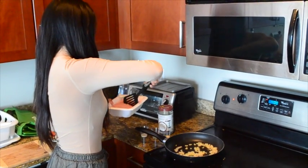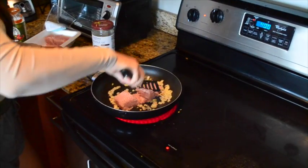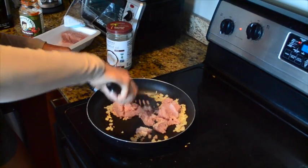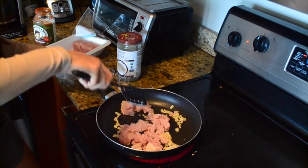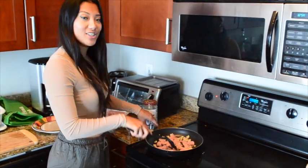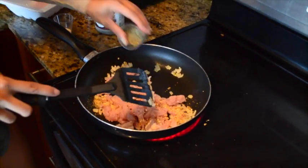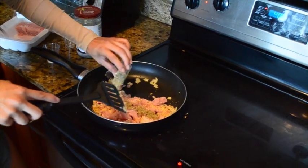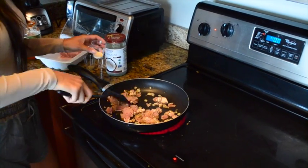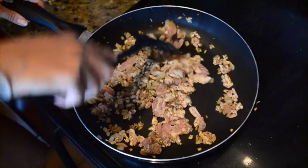Now we'll put in our meat. Chop it up until it's nice and finely crumbled in there with the onions, absorb some of that flavor, and then we're also going to add our seasonings now. I have about a tablespoon of Mrs. Dash, which is a salt-free seasoning, about a tablespoon and a half of the Italian seasoning, and a tablespoon of garlic powder.